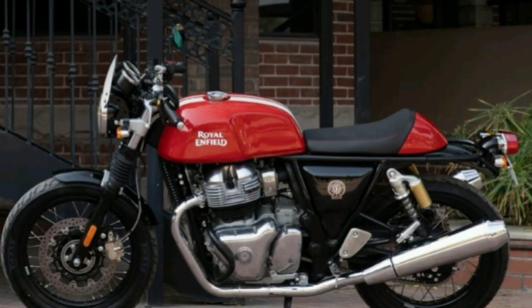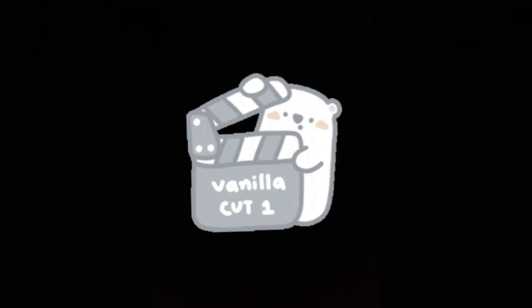Coming to the most interesting part of cafe racers, let's listen to the exhaust note. Personally, I just love this sound. The most amazing thing is this bike is a plain canvas and you can personalize your Continental GT your way from day one with the 'Make It Yours' feature.